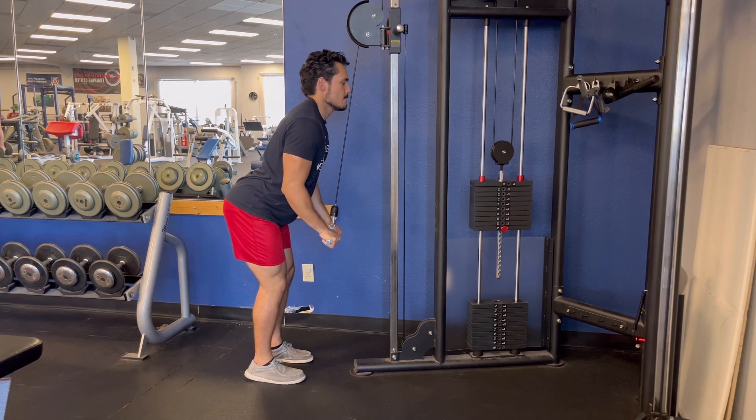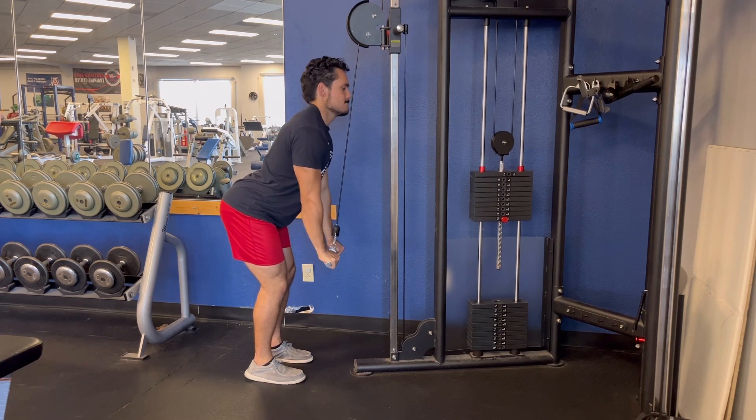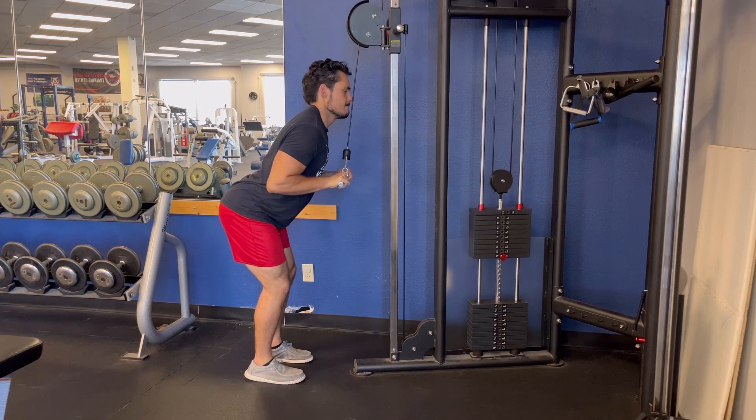you'll press the bar down until you lock your elbows out below your shoulder. Be sure to keep your body in a stable position, keeping your shoulder blades packed backwards and your chest out.